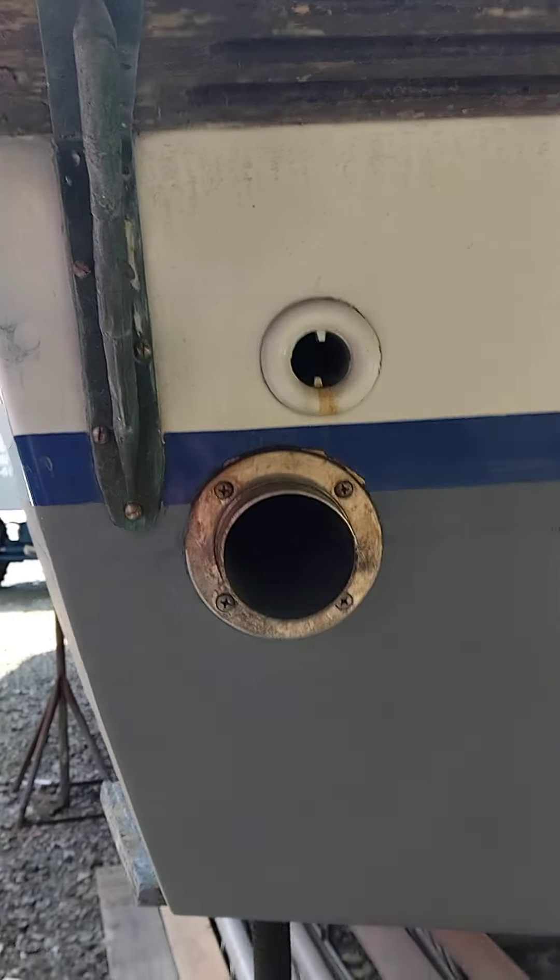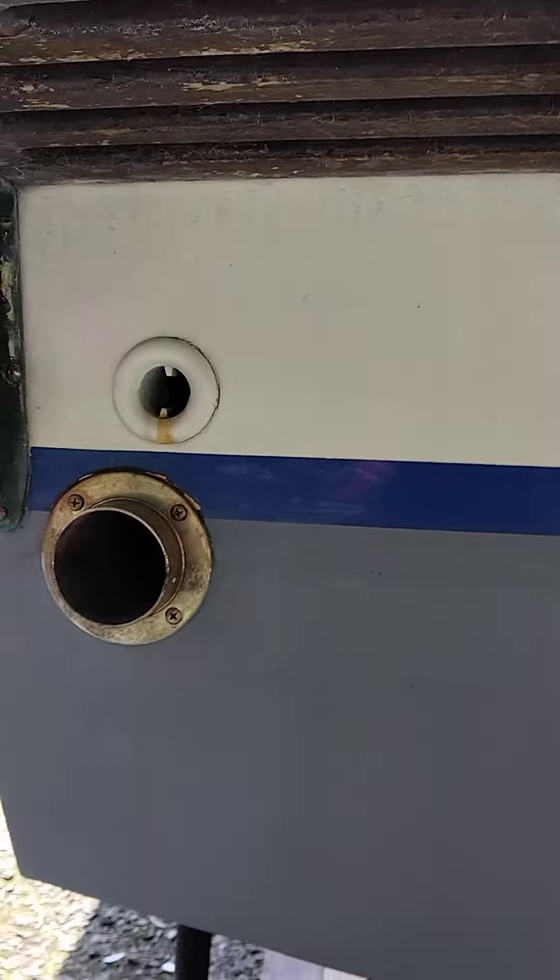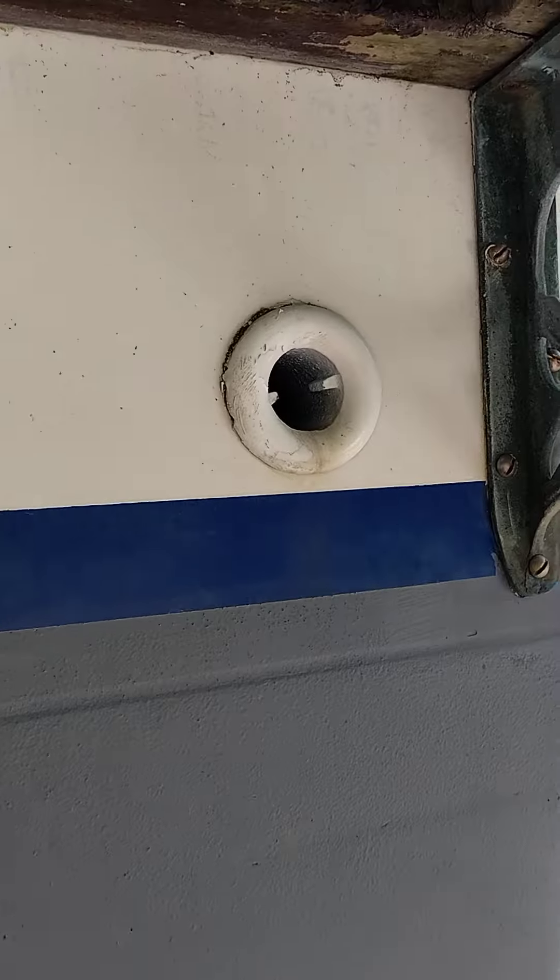And then you've got the exhaust, but believe it or not, those are the deck drains — that is the hatch drain, and another deck drain. So this boat was designed like swiss cheese.